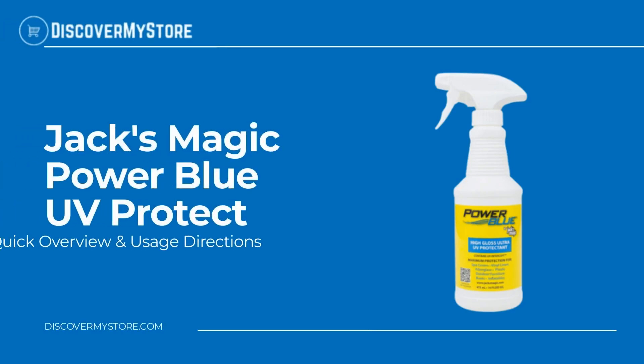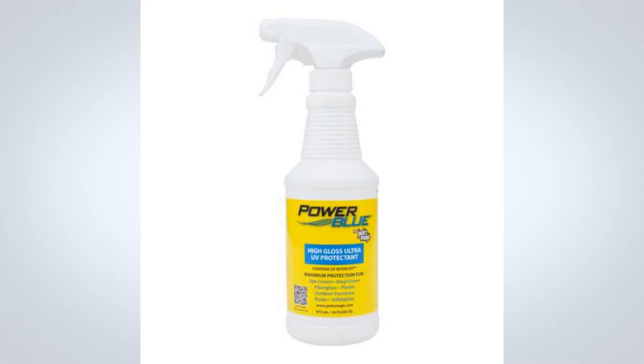Hi, in this video we will quickly overview Jack's Magic Power Blue UV Protect. Jack's Magic Power Blue High Gloss Ultra UV Protectant is great for hot tub covers, pool slides, outdoor patio furniture, and many other fiberglass or vinyl applications. This fantastic protectant does not contain any silicone oils, wax, or petroleum distillates, meaning there is no oily film to attract dirt and grime.